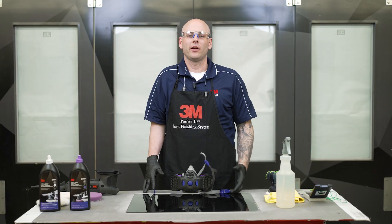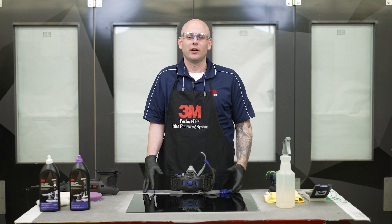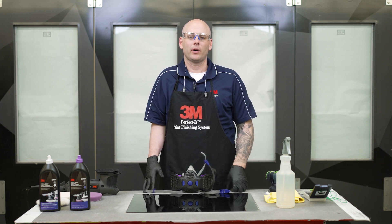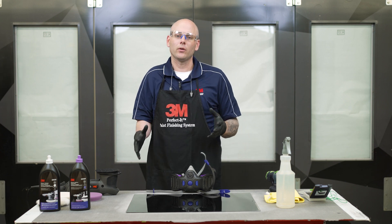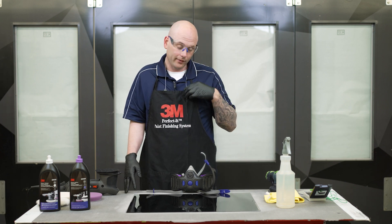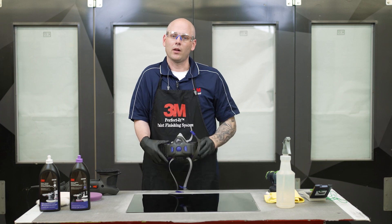Before we get started, there's a few things I want to mention. First, you want to make sure you're always wearing the proper protective equipment. In this video, we'll be wearing nitrile gloves, safety glasses, ear protection, as well as a respirator.